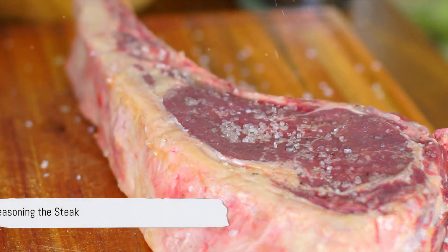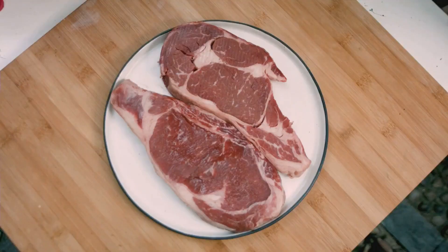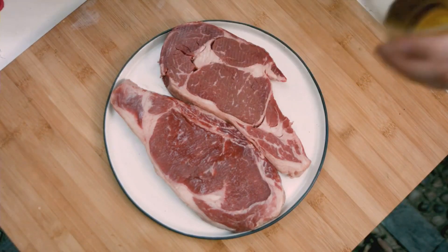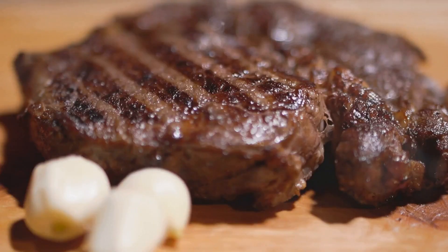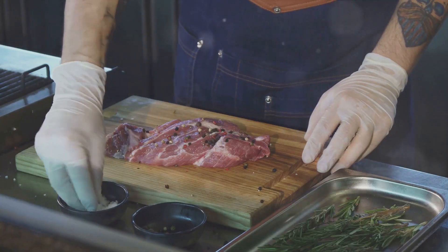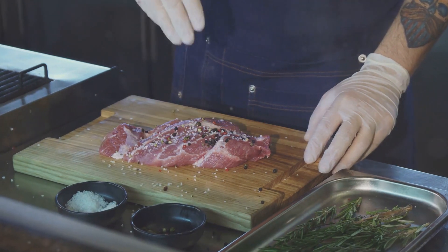Next, you're going to want to season your steak. A good steak doesn't need a lot of fancy spices — just a generous sprinkle of salt and pepper will do the job. Make sure you season it on both sides, then let the steak sit for about 40 minutes at room temperature. This allows the salt to draw out the moisture, which then gets reabsorbed, tenderizing the steak and enhancing its flavor.